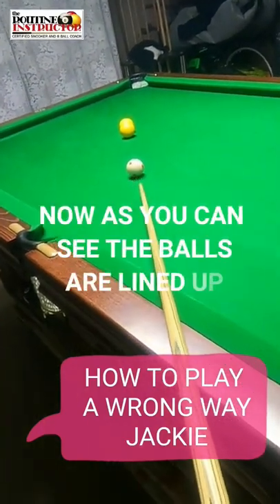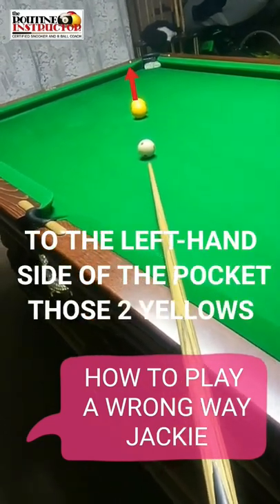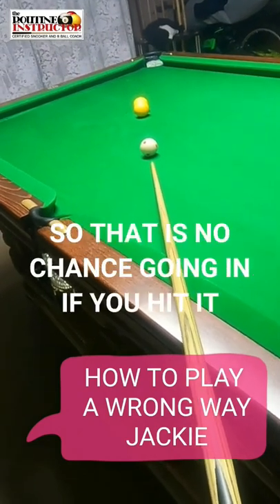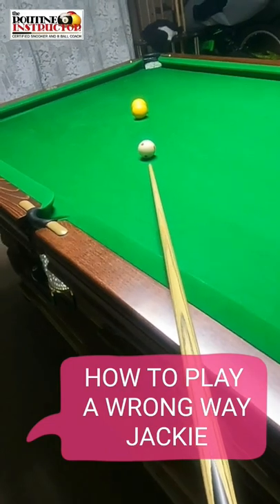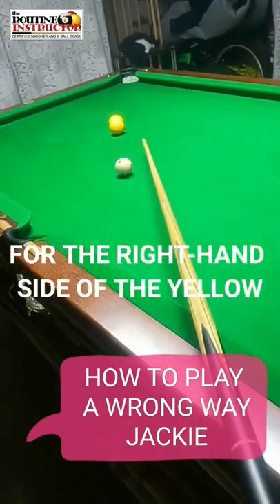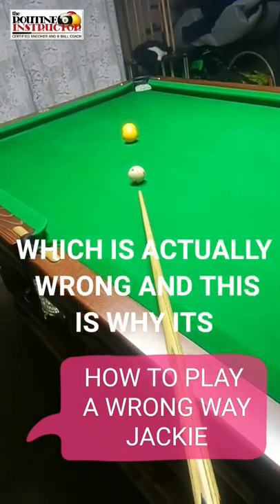Today I'm going to show you what's called a wrong way jackie. As you can see, the balls are lined up to the left hand side of the pocket — those two yellows — so there is no chance of going in if you hit it straight on direct. Now, to try and make this shot, a lot of people play this shot wrong. They aim for the right hand side of the yellow, which is actually wrong, and this is why it's called a wrong way jackie.